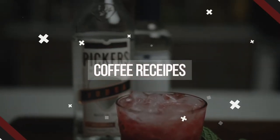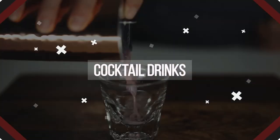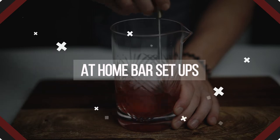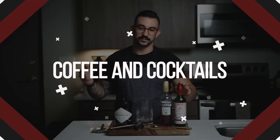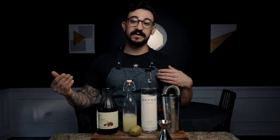Welcome back to Coffee and Cocktails. My name is Thomas and today we are making the Cape Codder. The Cape Codder is like an elevated version of a vodka cranberry — everybody's had those, this is just an elevated version of it.